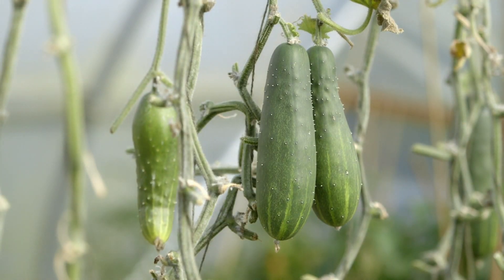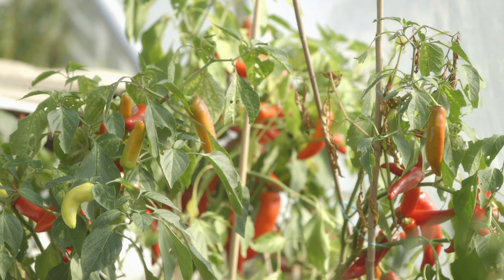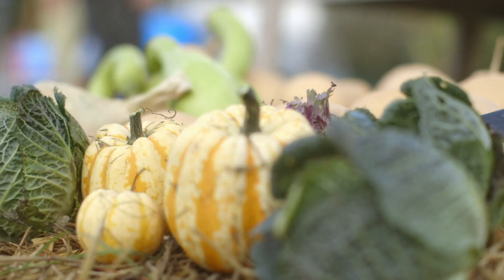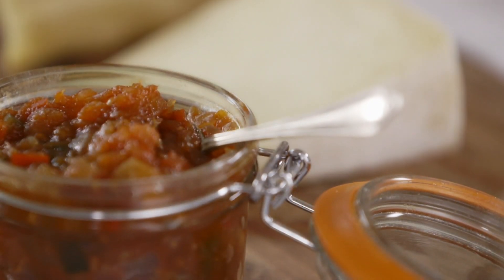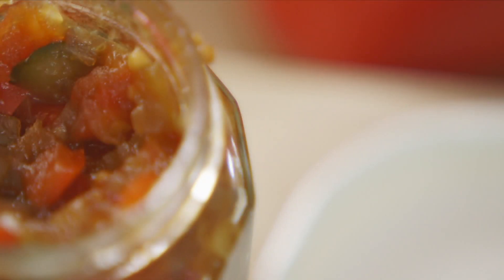I love the new season's crop, but come autumn there's always a glut of fruit and vegetables. One of my favourite ways to preserve them is to make a delicious chutney.